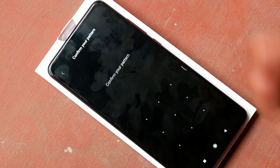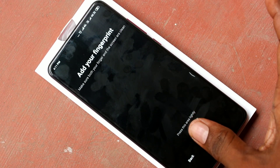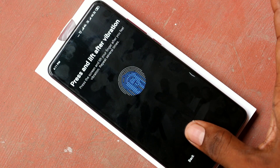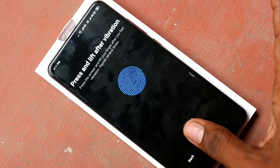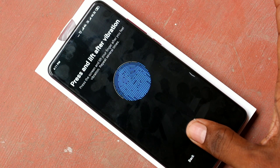You can also add more fingerprints — this time use another finger. This is an in-display fingerprint; the fingerprint sensor is provided in-display, so it's called an in-display fingerprint.